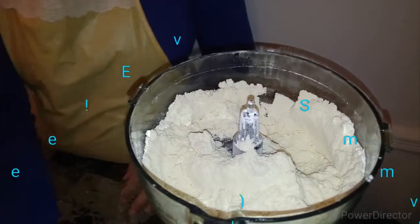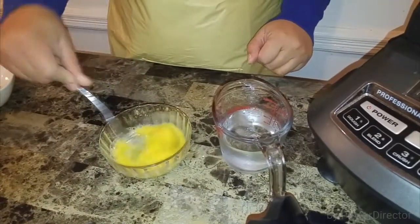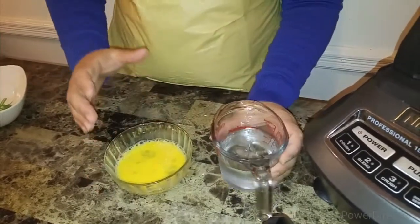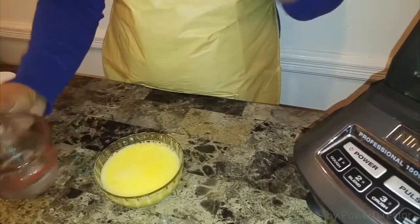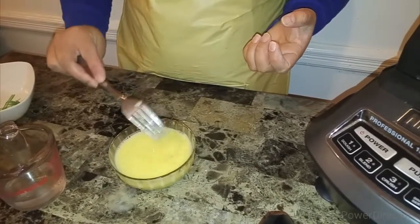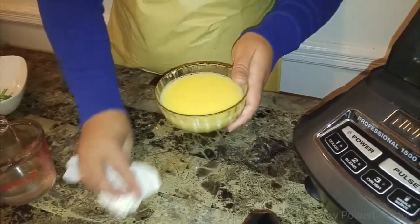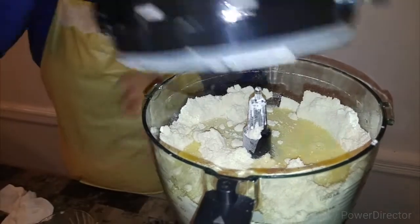Now I'm going to add our liquids. I'll beat my egg first, then add some of the water — not all of it at once. It depends on your environment: if it's too hot or humid, you might need more liquid or you might need less. Sometimes it varies — you might need a full half cup or you might need a little less. We'll see how it turns out, then I'll pour it all in and mix.